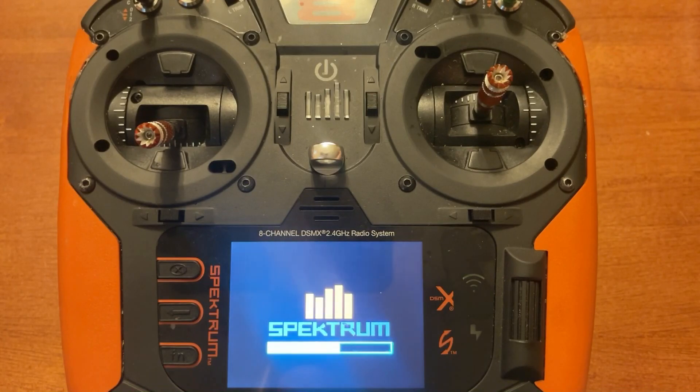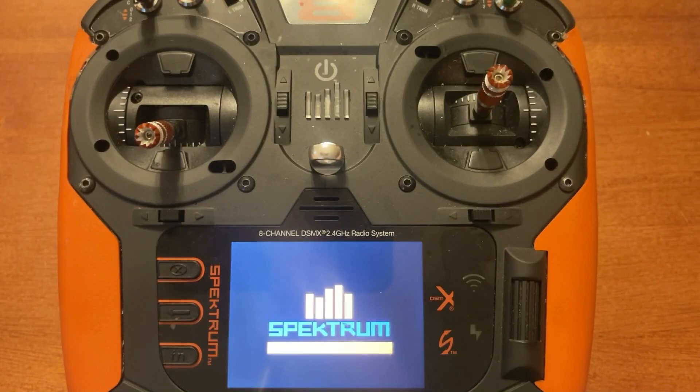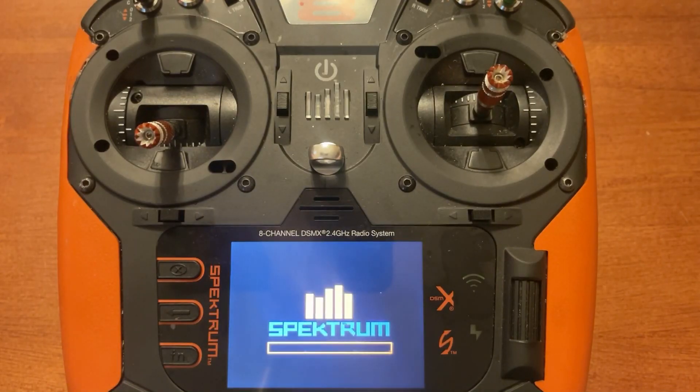Using the SD card has a slight advantage over Wi-Fi. With Wi-Fi you have to be connected to your router, and if you lose connection you could potentially have an issue. I've done Spectrum updates with Wi-Fi in the past and never had a problem; however, using the SD card is the most secure installation because it's not downloading over a network — you can't lose connection. It's just installed directly into the radio.